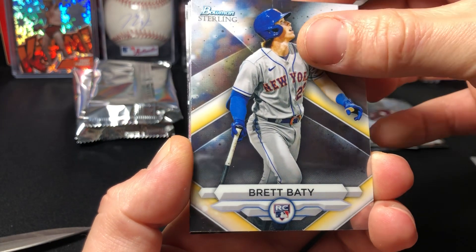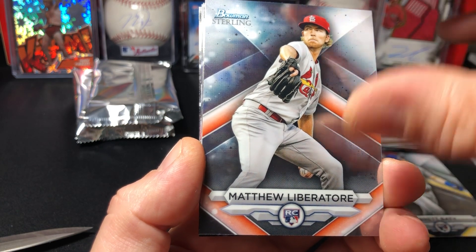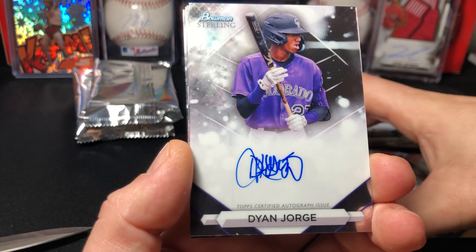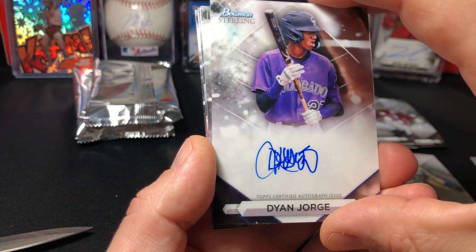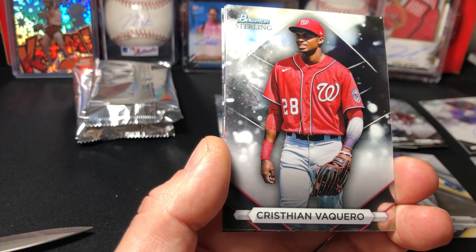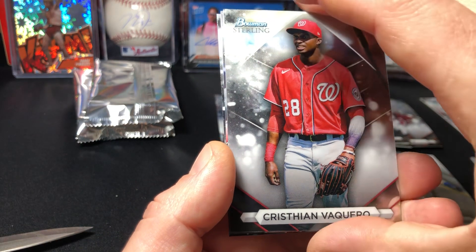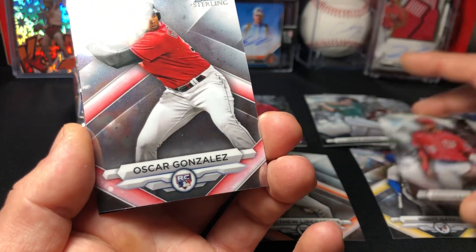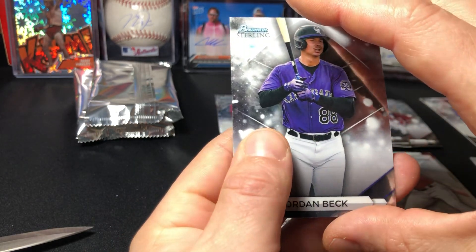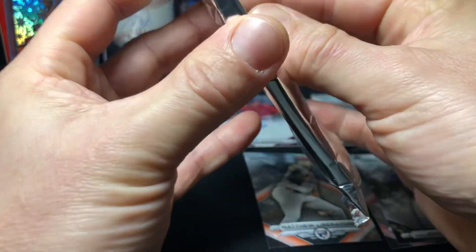Brett Baity, Matthew Liberatore — got his autograph. Diane George — wow, they put that in a different spot, wasn't expecting the auto to be there. Christian Vaquero, not really sure about these guys. Oscar Gonzalez, Jordan back — not numbered. So one autograph on that one, no numbered card — looking pretty rough.